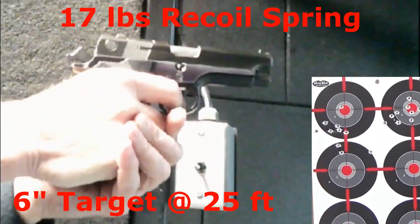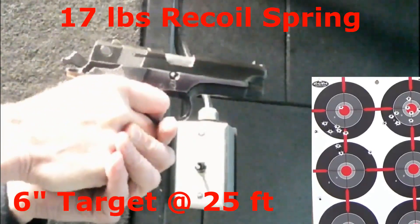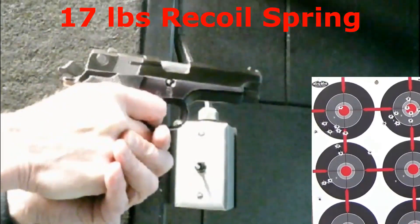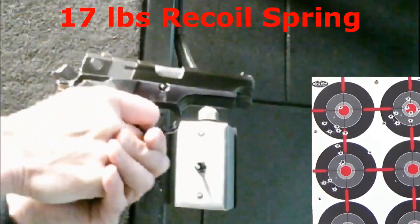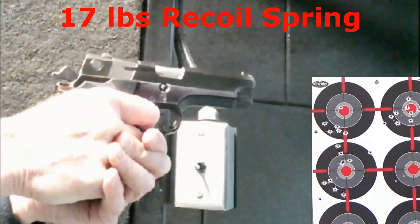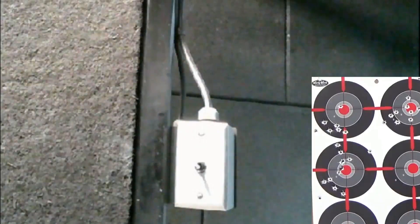With the 17-pound recoil spring, aiming at the middle left target. Much better to rack — even okay with the hammer down. Felt recoil is a little heavier, but still mild. Overall, my accuracy still doesn't seem very consistent. Slide locks back okay.